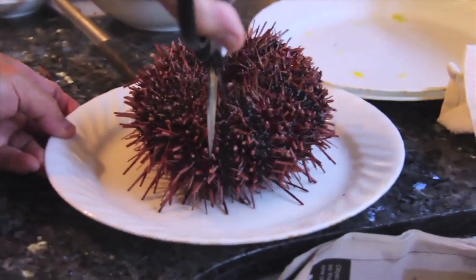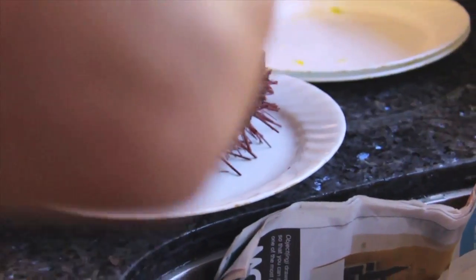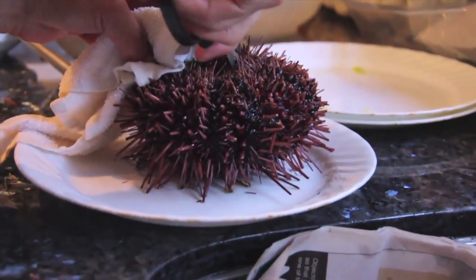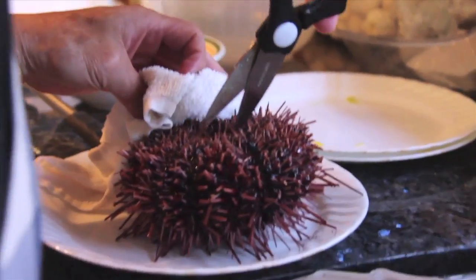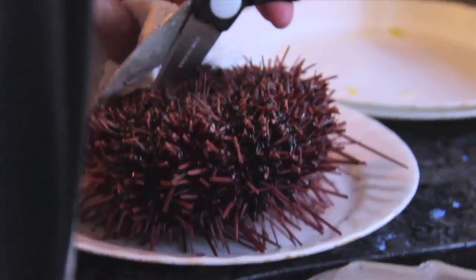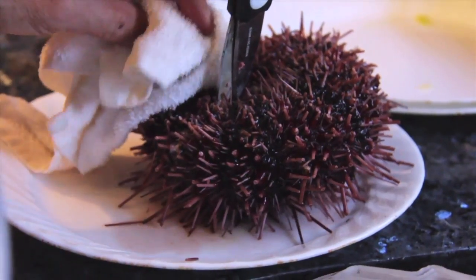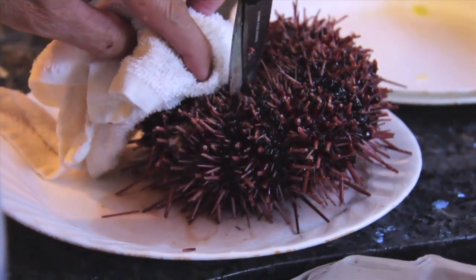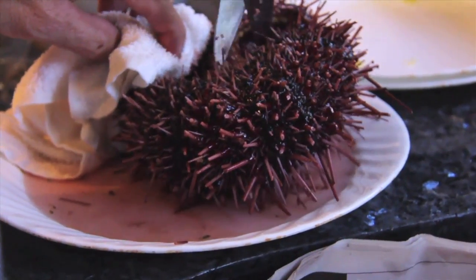Oh my god, it's moving on its own. So now we're going to cut it open because all we're really eating is the membranes — that is what uni really is, and that's what people pay a lot of money for. You could have it as sushi or just serve it on a bed of steaming rice and it'll be good. Holy cow, look at the thing move.